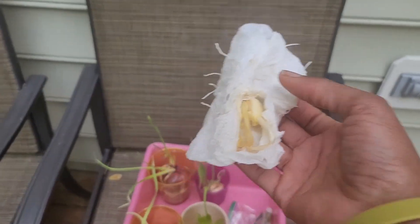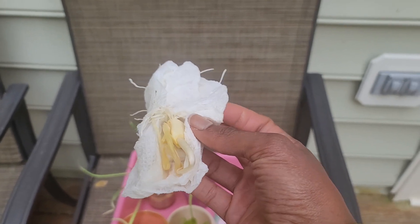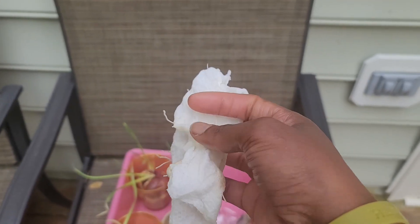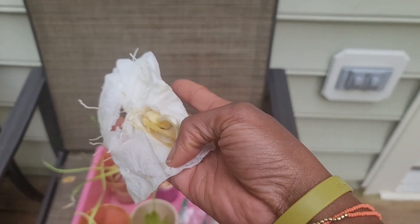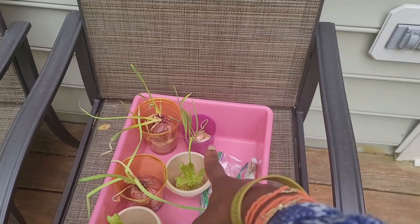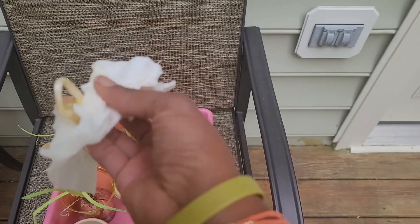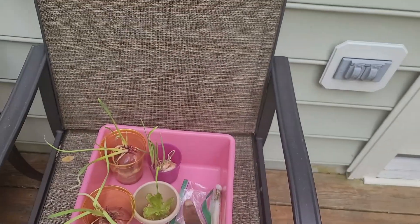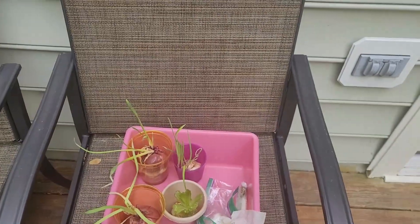I tried two methods of growing garlic. One method: I put it in tissue paper, wrapped it up in wet tissue paper, put it in a zip-lock bag, and put it in a dark area and it sprouted. But I like the water method better because the stem comes out green versus just white when you do the tissue paper method. That's what I noticed.